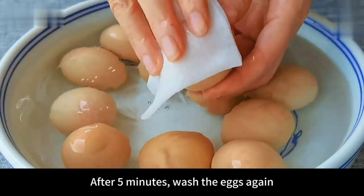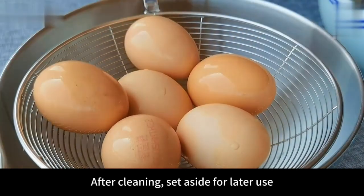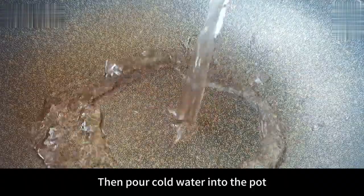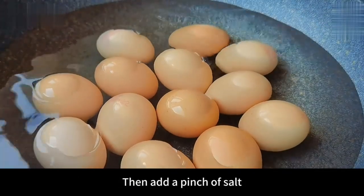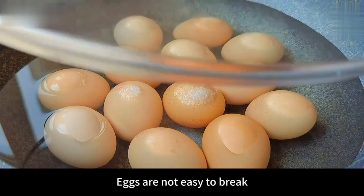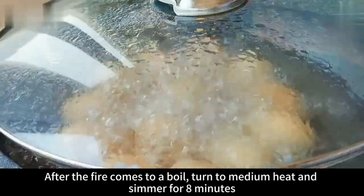After 5 minutes, wash the eggs again. Cleaning is more convenient with a paper towel. After cleaning, set aside for later use. Then pour cold water into the pot and put the eggs in. Then add a pinch of salt. When boiling eggs like this, the eggs are not easy to break. Then close the lid. After the fire comes to a boil, turn to medium heat and simmer for 8 minutes.